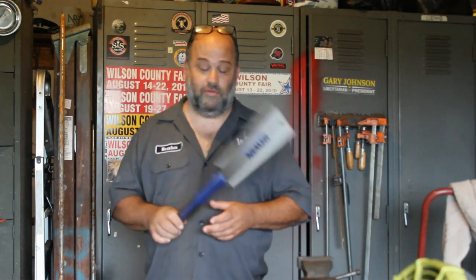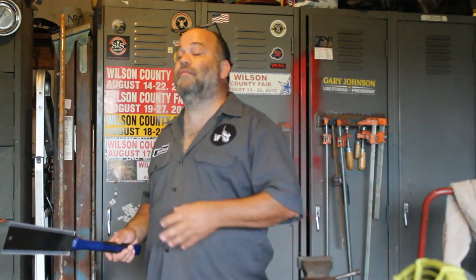Hey y'all, it's Brandon with Voodoo Forge, and I want to talk to you about these Japanese-type saws. The reason why is I don't care what kind of shop you have — eventually you're going to have to cut something in wood.